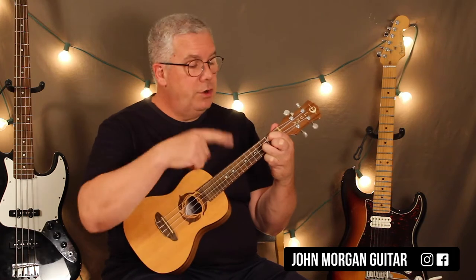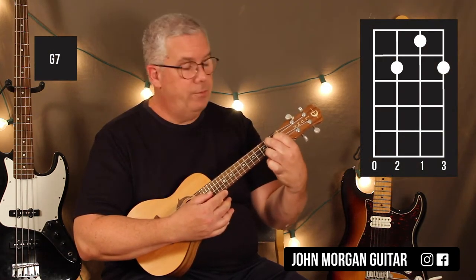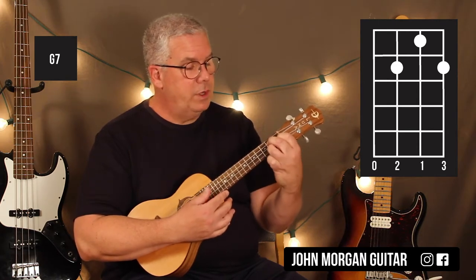We're going to need a G7. You're going to turn that around and do the third string, second fret, second string, first fret, and then the first string, second fret.